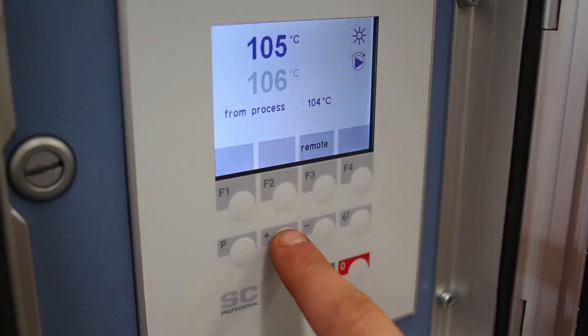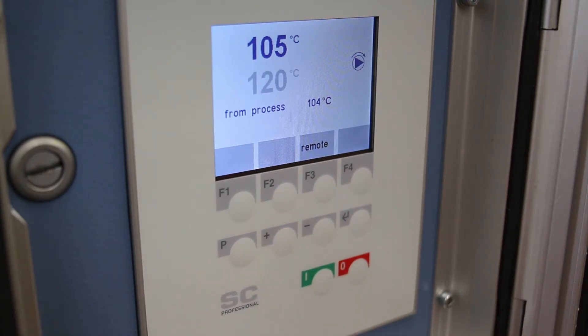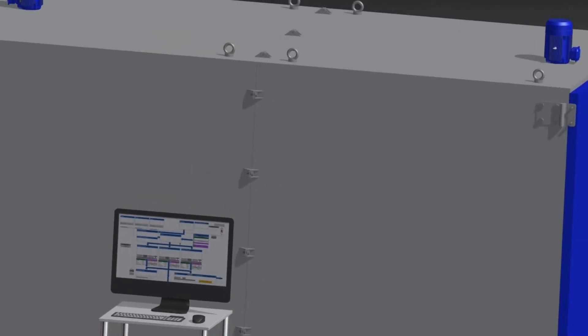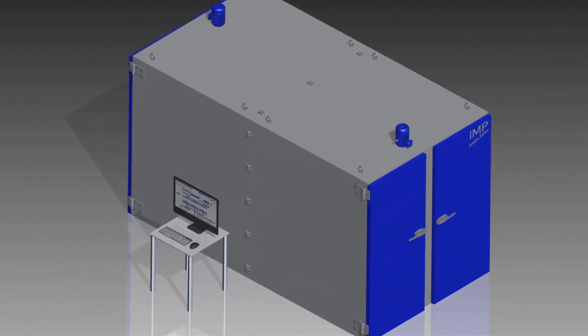The units are typically equipped with an intuitive temperature control system that utilizes high-accuracy thermocouple feedback. A LIMS or IMP web interface is also possible, which can record all of the relevant drying parameters and sample data.